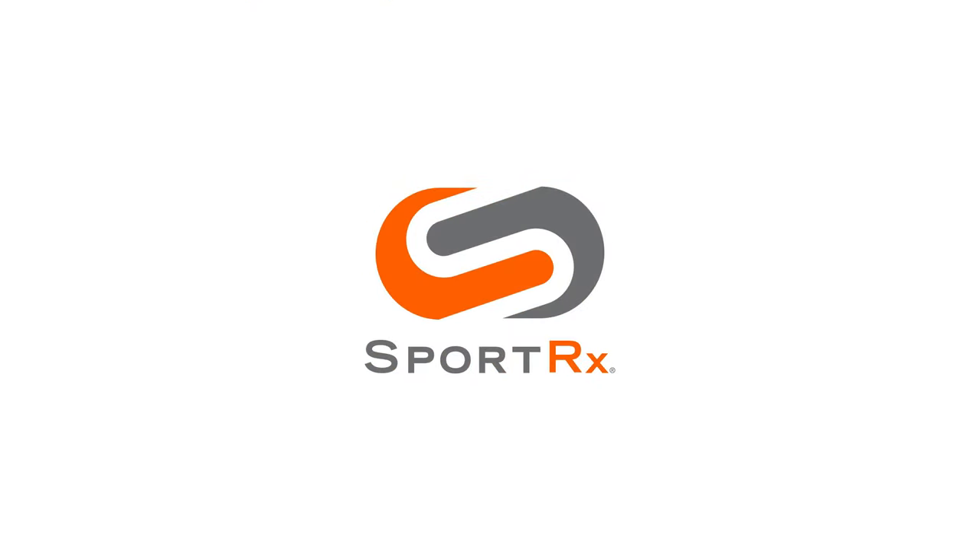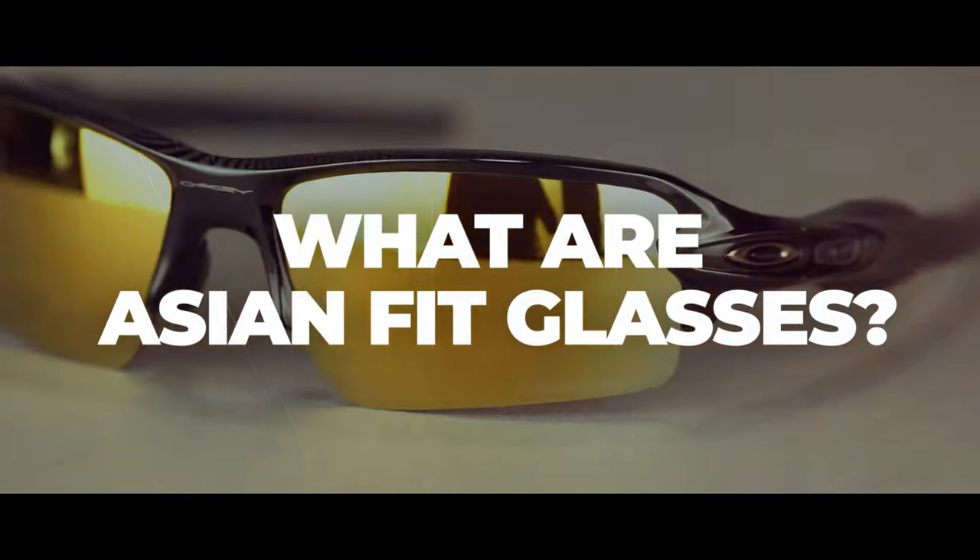Asian fit, global fit, universal fit — what exactly does it all mean? Stay tuned to find out. Hello, it's Sarah from SportRx and today we're talking about a specialty category of eyewear called Asian fit.